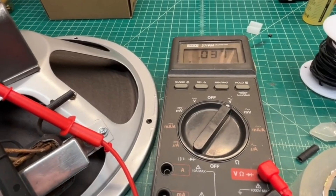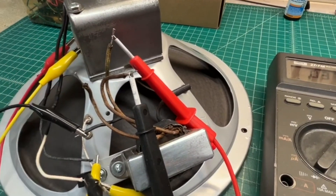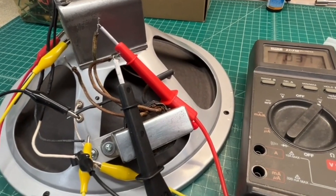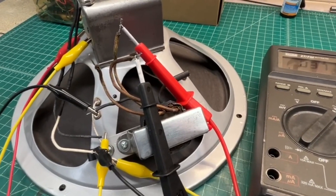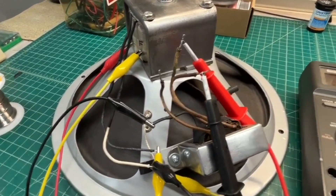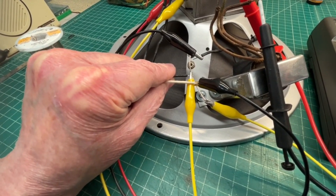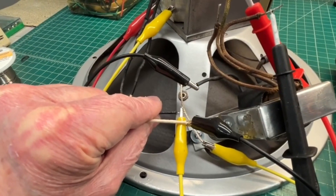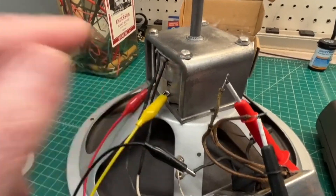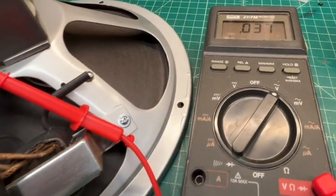I'm reading the voltage across the primary — the total primary of the output transformer. I have the signal generator hooked up to the field coil connection points. I'm going to reverse the two leads you see here with the jumper, the yellow and black. That's just the voice coil in series with the humbucking coil up here, and I want to see the least amount of AC voltage.